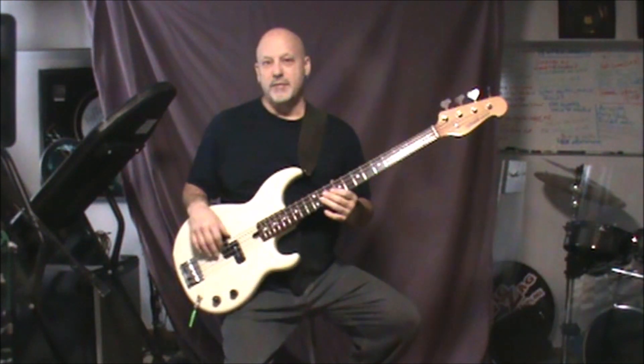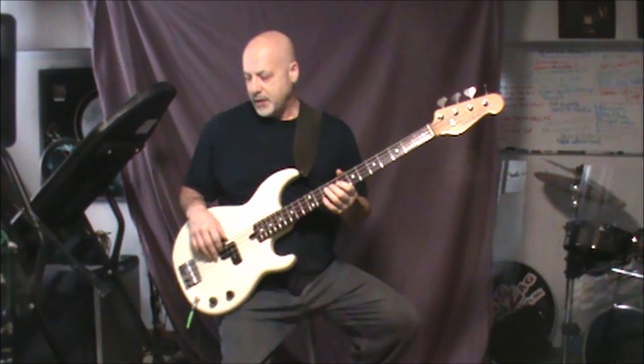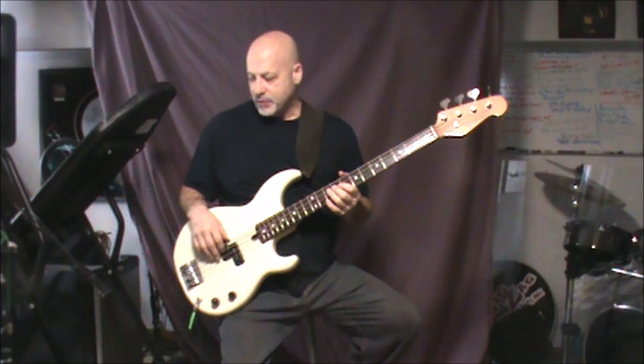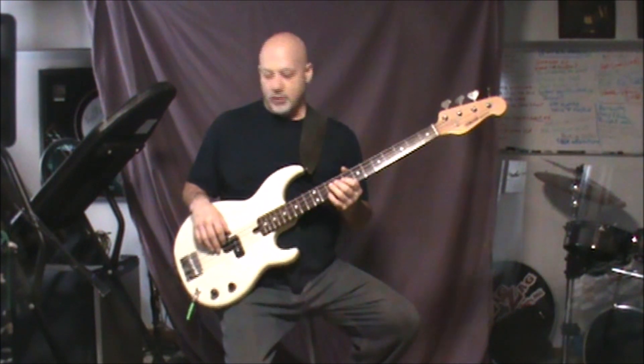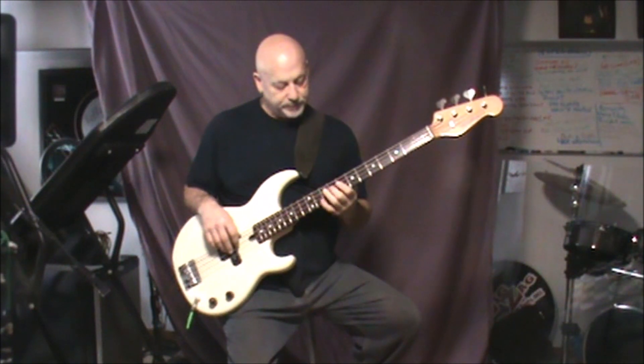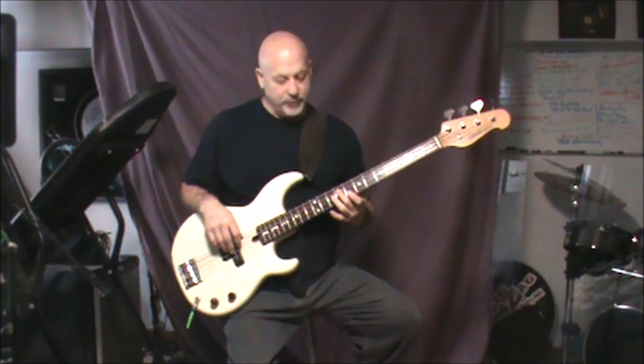So this is in the key of E, and you basically have your chorus and your verse parts — that's really the only two major parts — and they utilize the chorus as the intro as well. So you're in F-sharp here as your first note on the ninth fret.